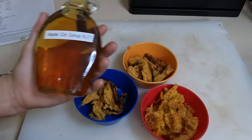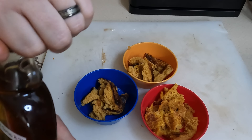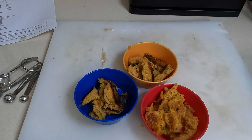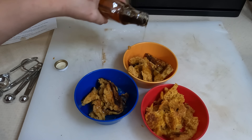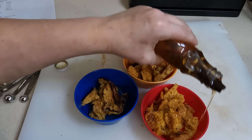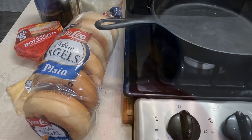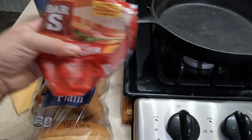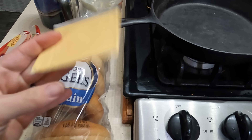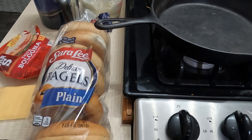The second side does not take as long as the first. For the syrup I have some homemade apple cinnamon syrup — this is my very last one so I'll be making more, but I thought it would go really well on our pumpkin pancakes. And that's what's for breakfast!